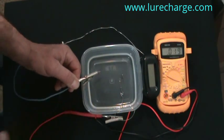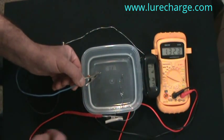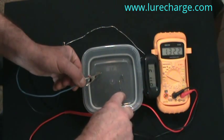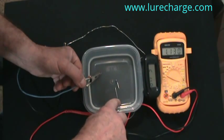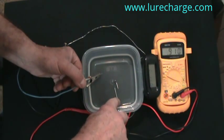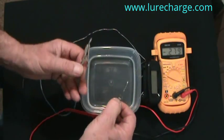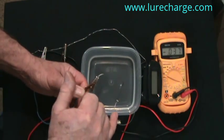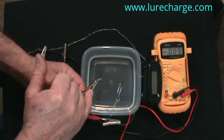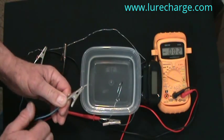Dry that off a bit, touch the anode back in the water, and once again our voltage is back up. Now take the aluminum wire and push it down so it's also in the water, and the voltage drops off. What happens there is I've introduced different metals into the equation and they suppress the voltage down. We'll get into that a little bit further.